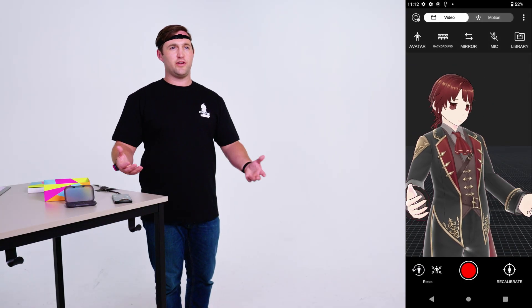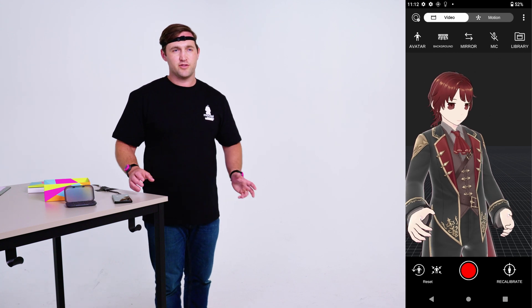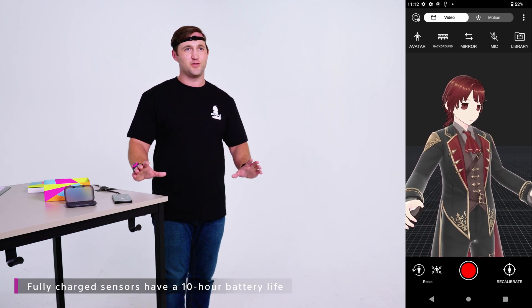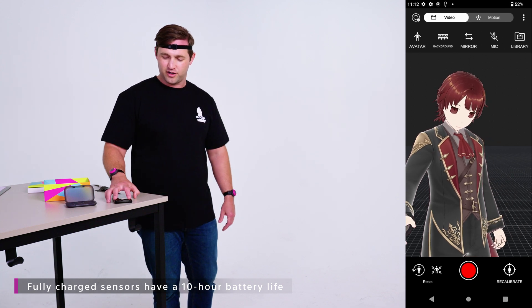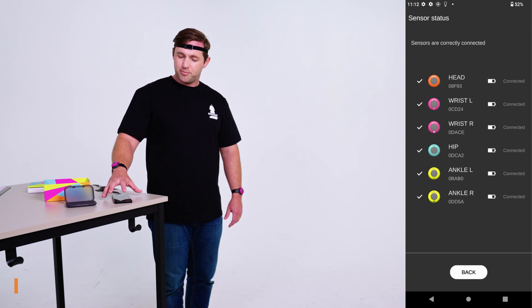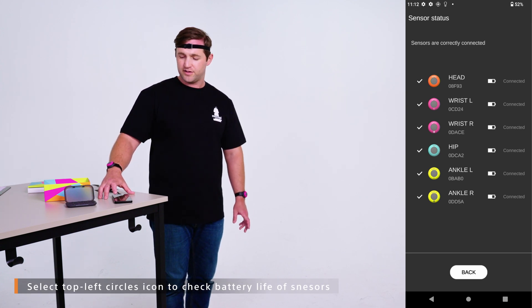At any point when you're capturing motion, if you're worried about the battery life of your sensors — which have a battery life of 10 hours, so you get a lot of time on a full charge — select the circles in the upper left. It brings you back to the connection menu so you can see what the battery life is of each sensor.